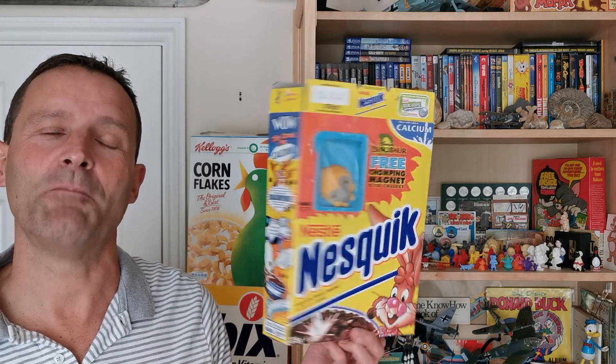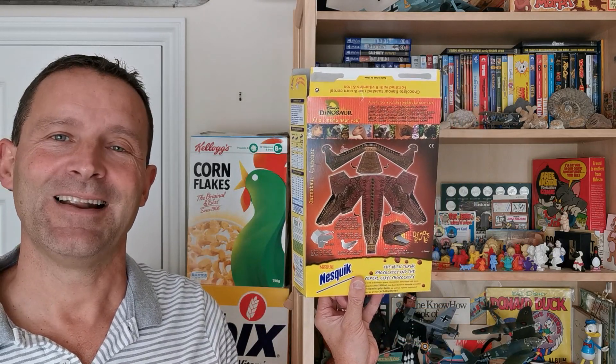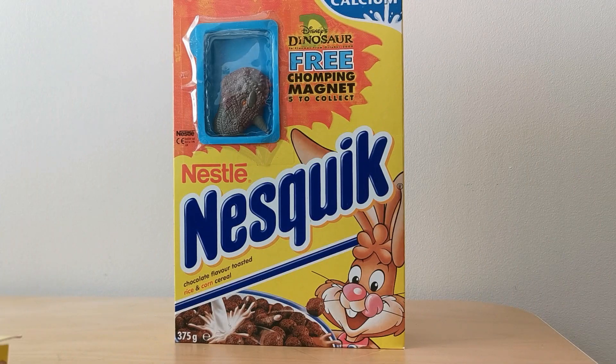We've got chomping magnets — let's take a look. I've mentioned before that Nestle were past masters in terms of maximizing the promotional impact of any franchises they arranged, and certainly the Disney Dinosaur one was no exception. I've featured on 'What's in the Box' previously a number of their offers including the activity books and also the lenticular cards.